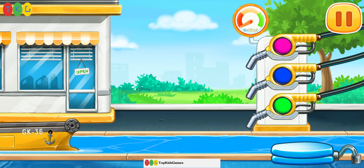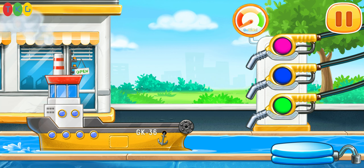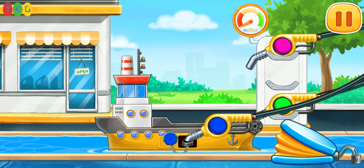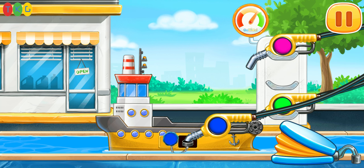Filling the yellow barge. Press the pump. Amazing.